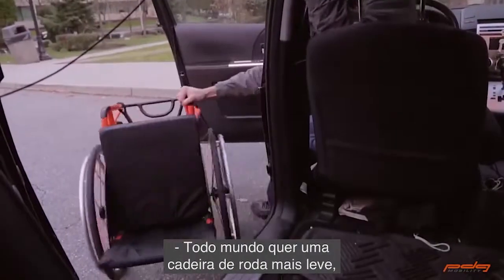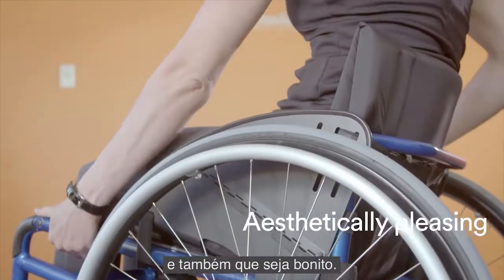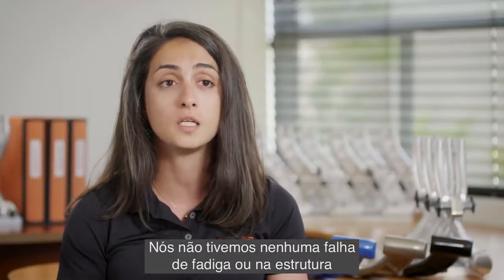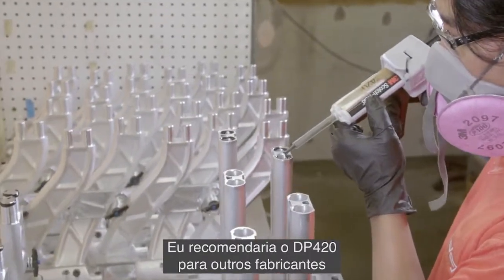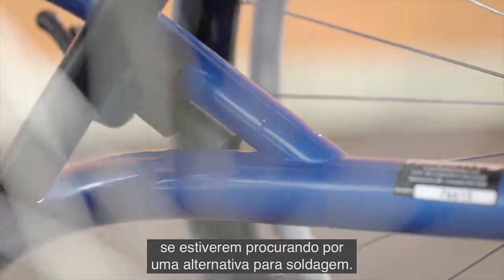Everyone wants a lighter wheelchair and everyone wants something that's easy to use as well as something that looks nice. We haven't had any fatigue failures or any frame failures since we've implemented the bonding procedure. I would recommend DP420 to other manufacturers if they're looking for an alternative to welding.